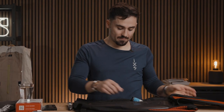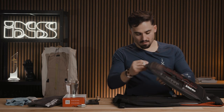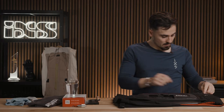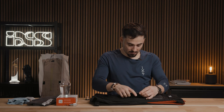Now that it's clean, you can put it back together: screw the cartridge, plug the cable, zip the zipper, and put back the in-end box.